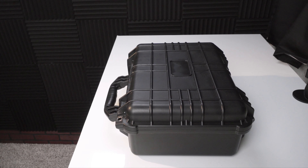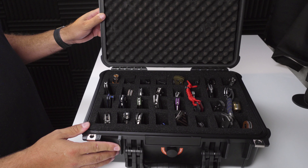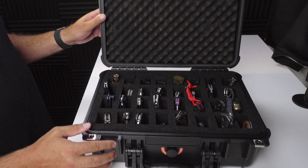Here's my Apache 3800 case. You can pick these up from Harbor Freight with a coupon for usually less than $30. The Apache 3800 is very comparable to the Pelican 1450 but almost one-fifth the price. There were over 1,500 reviews for this product and it earned 4.8 out of 5 stars — a solid product and every bit as durable as the Pelican case.